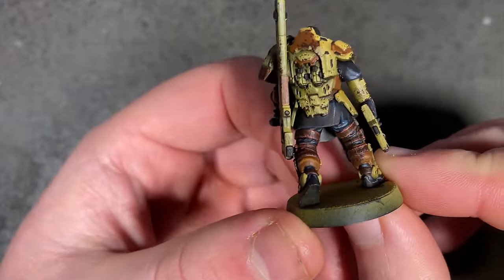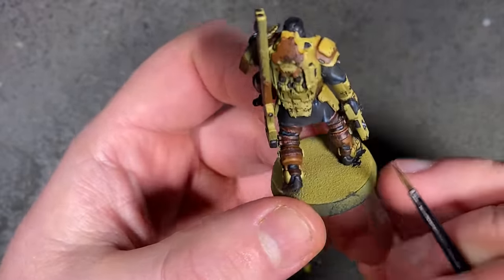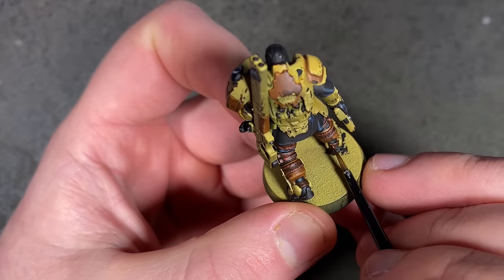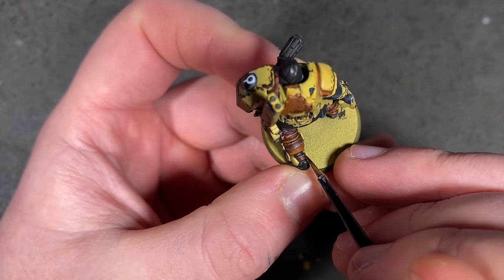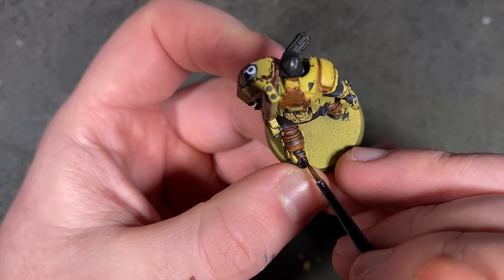This model had a lot more leather straps than I thought — not just the one on the front holding the gun to the shoulder, but loads down the back of the legs holding on the pads. It is a GW model after all — leather straps everywhere.